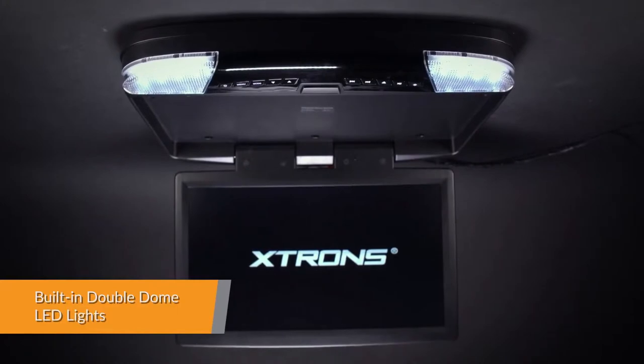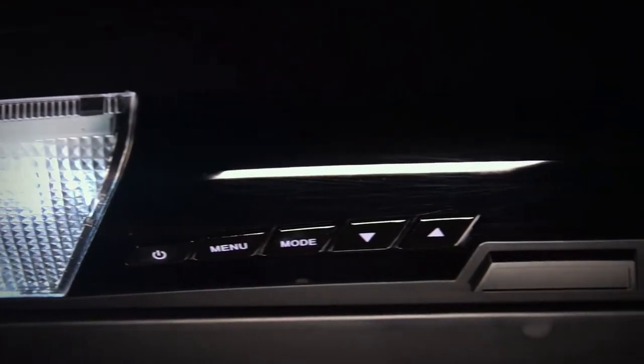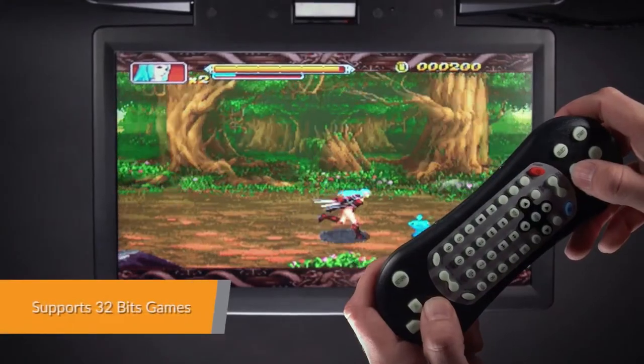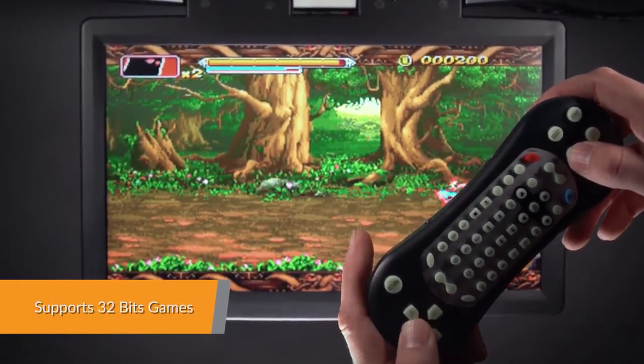Built-in LED lights — practical and durable. The unit has a total of 4 LED lights. Enjoy your favourite 32-bit game on the road and keep the whole family entertained.